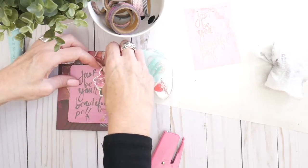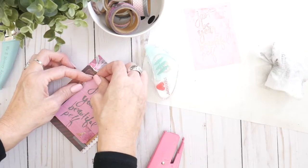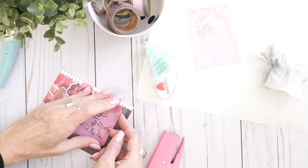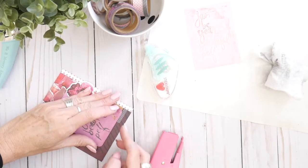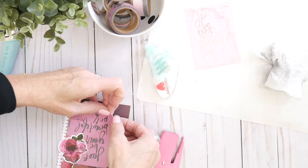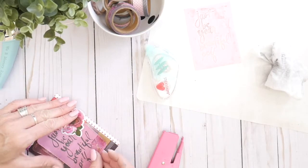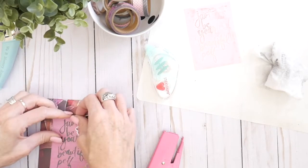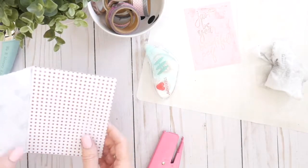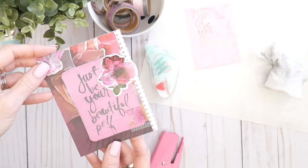I'm probably going to run my fingernail along this edge here because I like for these pieces to have dimension and a little bit of texture. Super simple — if you have a distressing tool, use that. Oftentimes my fingernails become my tools, as you can see how grunged up they are from my creative play lately. Just give that a little bit of lift there. This card, except for a sentiment inside, is ready to be given for National Send Your Friend a Card Day.